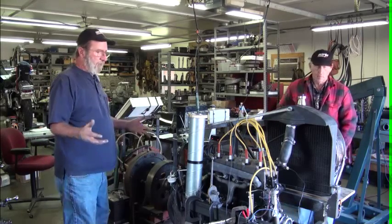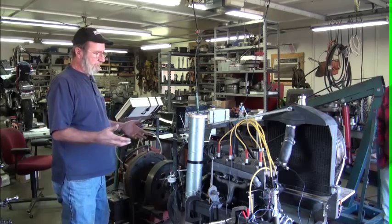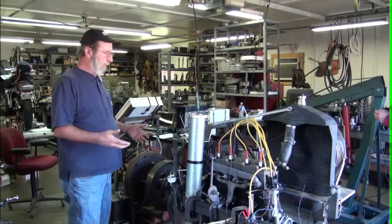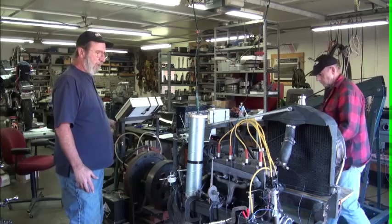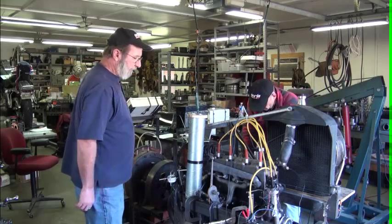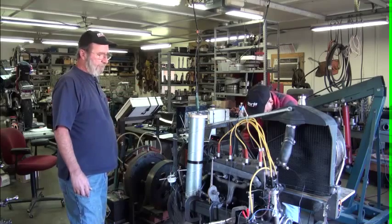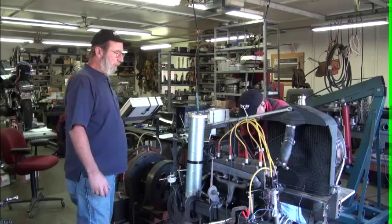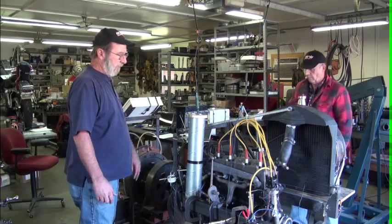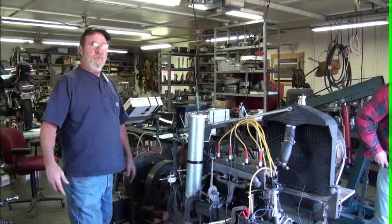I'm going to get ready and we're going to start the dyno up. Basically, I'll get the engine running, open up the water valve on the back, fill up the brake, come up here and give it full throttle. We've got a computer over here in the background that will capture that data, show us what the torque is, and read the performance of the engine 12 times a second through the course of the run.